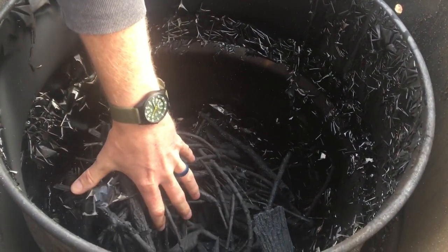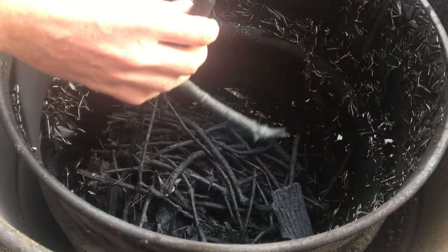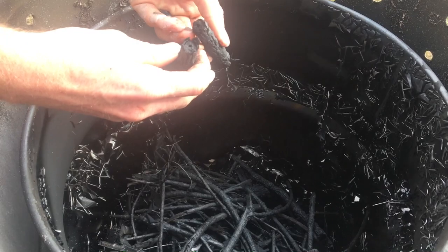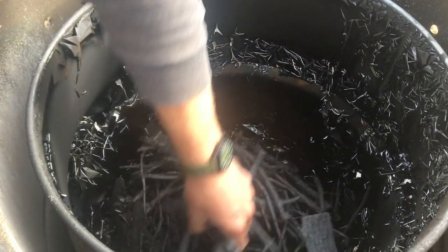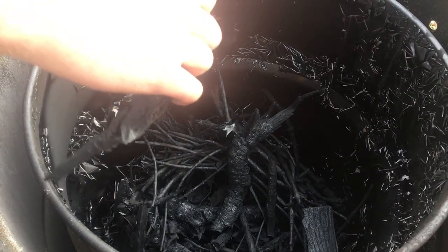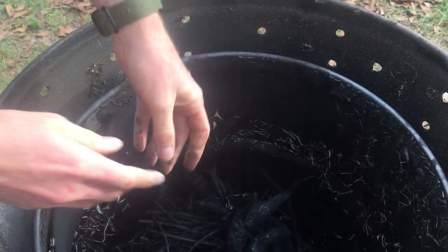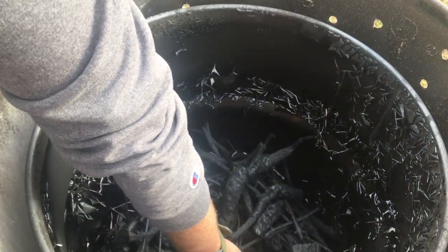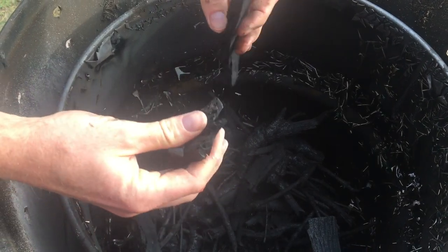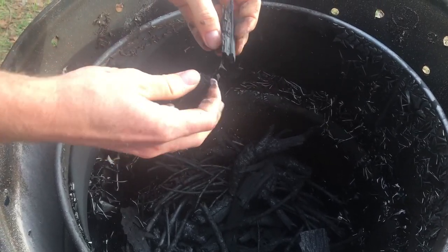We didn't have a full barrel since it was just a test, but this is the next day. You can see the paint has completely burned off. Don't try to mess with it right away like my husband did here — when you open your container the following day, hose it down with water first because there may still be chemical reactions going on even if everything seems cooled down. It kind of crunches like glass when you touch it — that beautiful snapping sound tells you you've completely cooked that wood. That is 100% biochar.